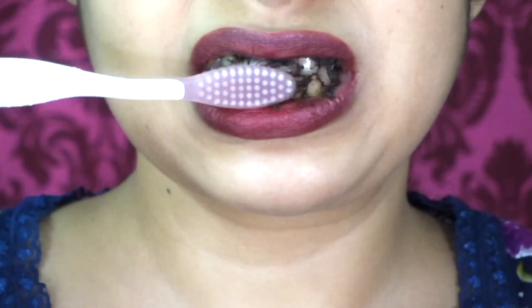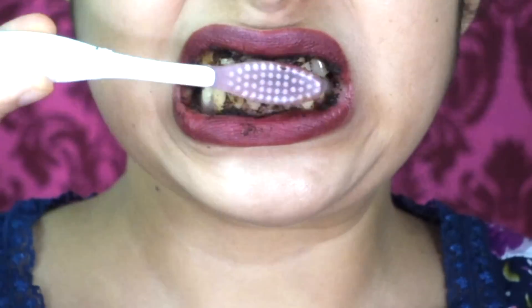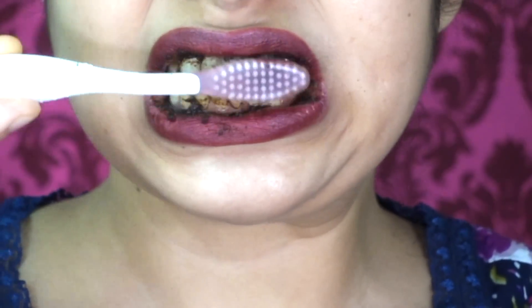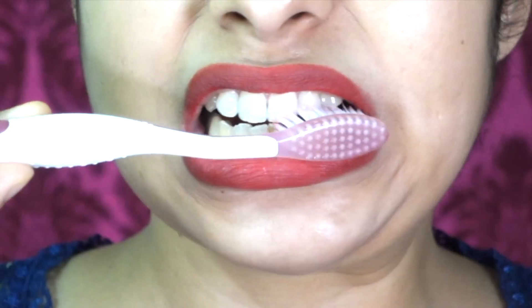Now gently rub this herbal paste on your teeth for 1 to 2 minutes. The taste of this paste is a little tangy because of the ingredients. After 2 minutes of massaging, wash your teeth and mouth with normal water. Then rub your teeth again with a clean brush to get rid of any excess product stuck on your teeth.